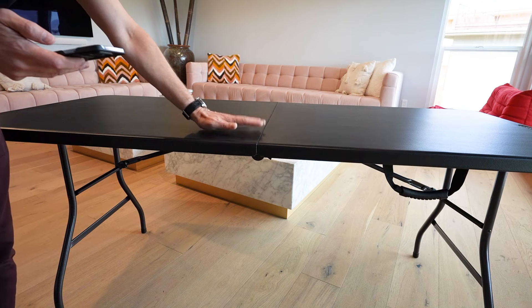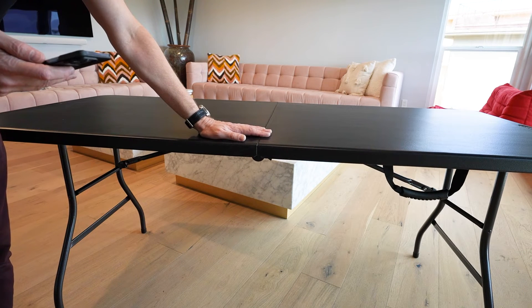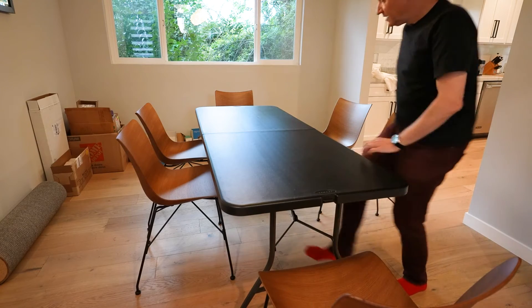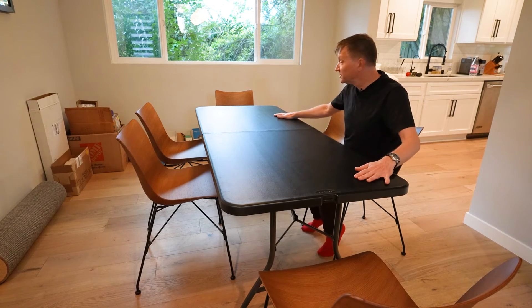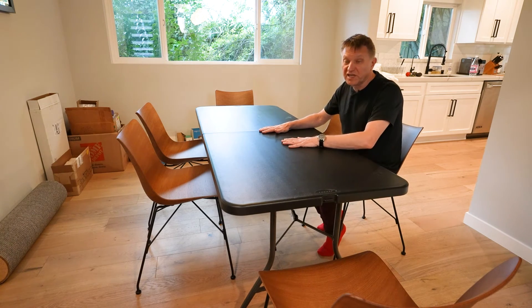The size of this is 72 by 29 by 30 inches. With chairs next to it, seating for six people is really no problem. Eight is going to be a little bit of a stretch, but this is a very sturdy table.